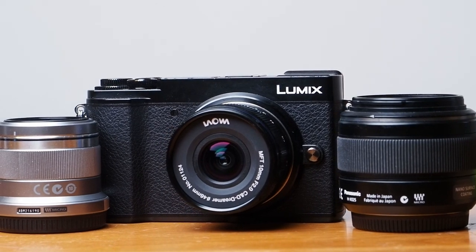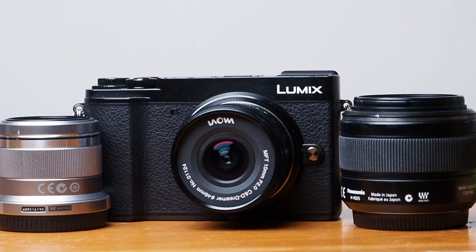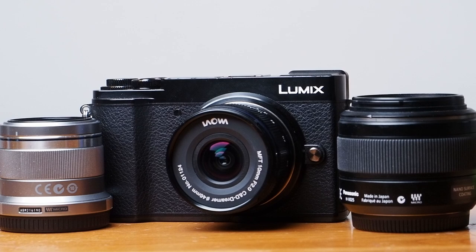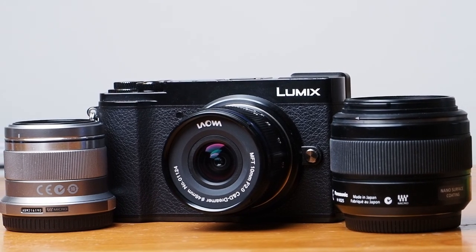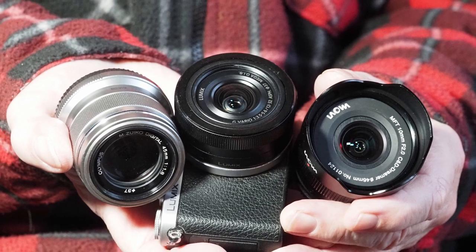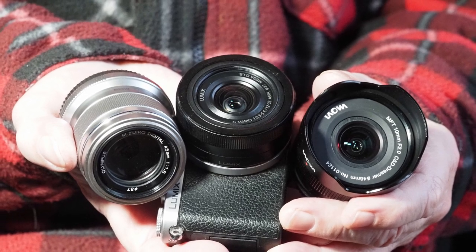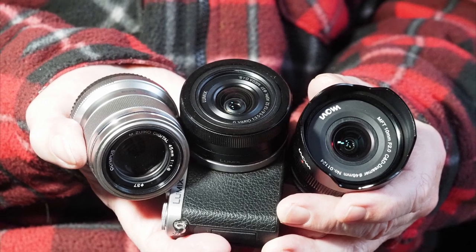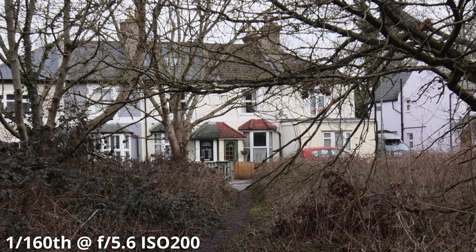I work on the basis of roughly doubling the focal length of each lens for a set — so 10mm, 20 or 25, and 45mm. Those three lenses, along with a small camera body, yield a combination of size and image quality which will cover any everyday need from architecture to portrait, and all with good dim light capability to keep the ISO down or the shutter speed up. You could sacrifice speed for versatility and replace the 25mm with a Panasonic 12-32 zoom, though given the size and weight of the zoom, you could just carry it with you anyway.